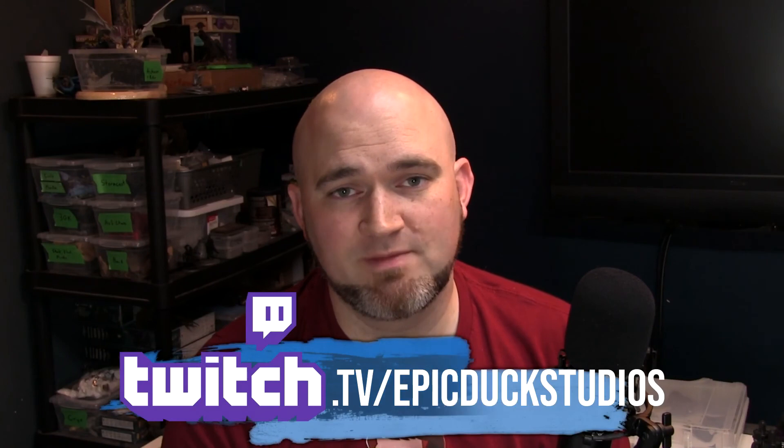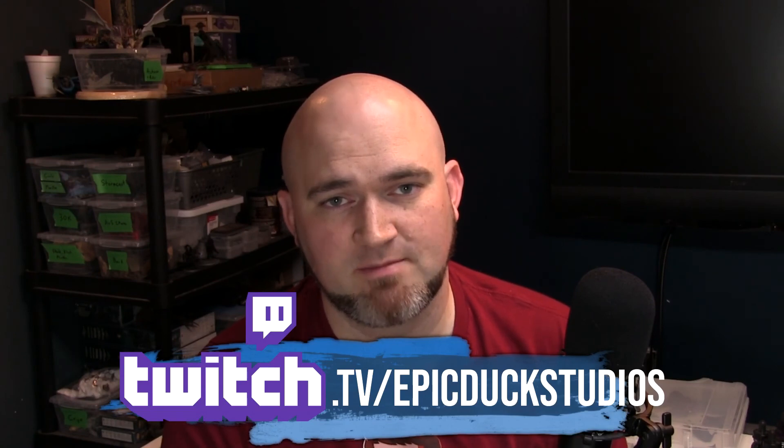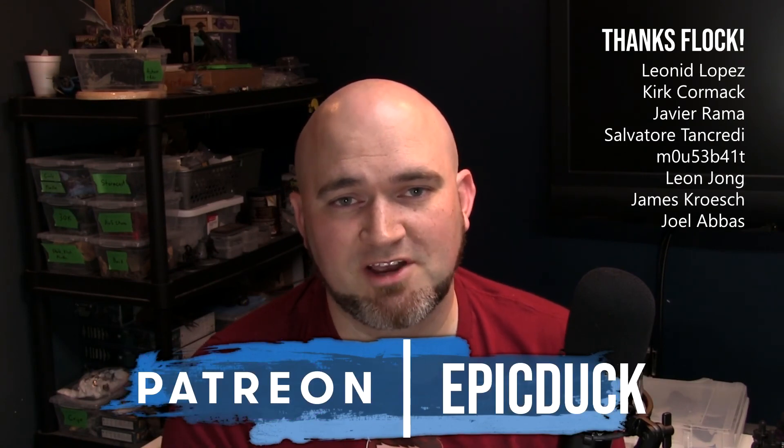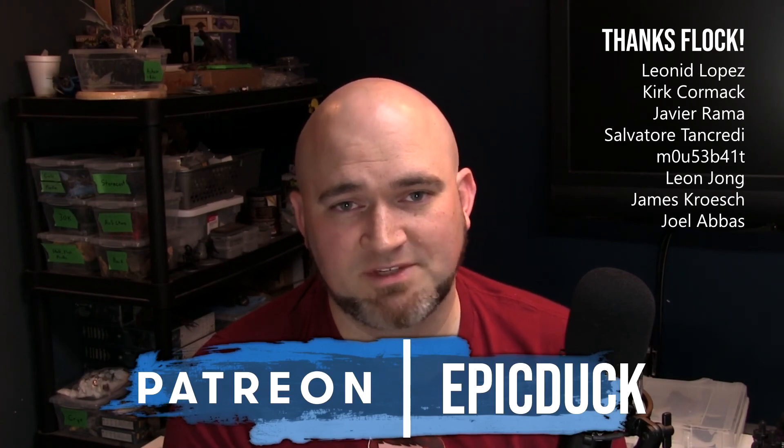I hope you enjoyed my video. There's plenty more here on YouTube, and you can join me twice a week at twitch.tv/epicduckstudios, usually on Tuesday nights and Sunday mornings Eastern Time, where I do stream my painting. If you want to support the show, you can do that at patreon.com/epicduck — even giving as little as a dollar a month helps keep the lights on and the paint flowing. Of course, you can also help by hitting subscribe here on YouTube or sharing this video with a couple of friends. Thanks a lot.